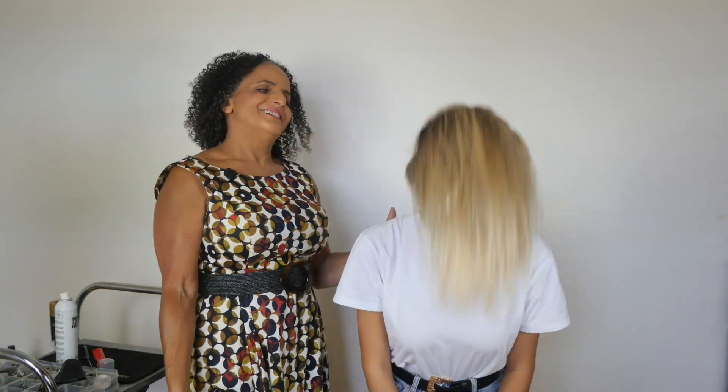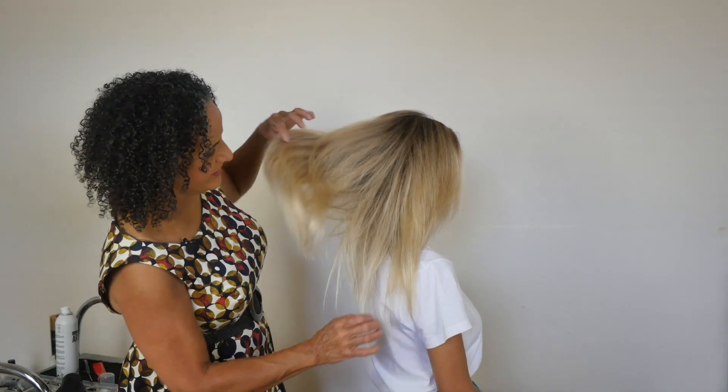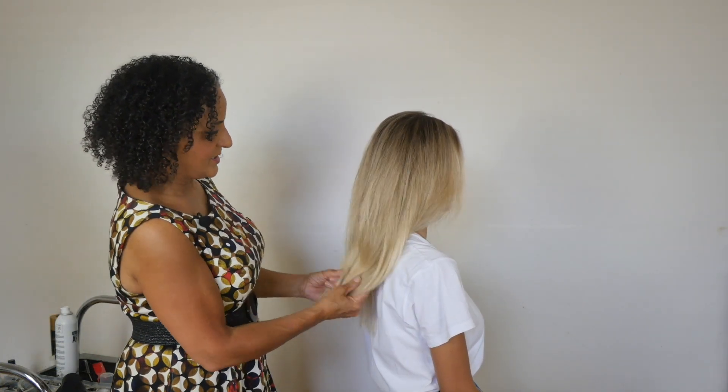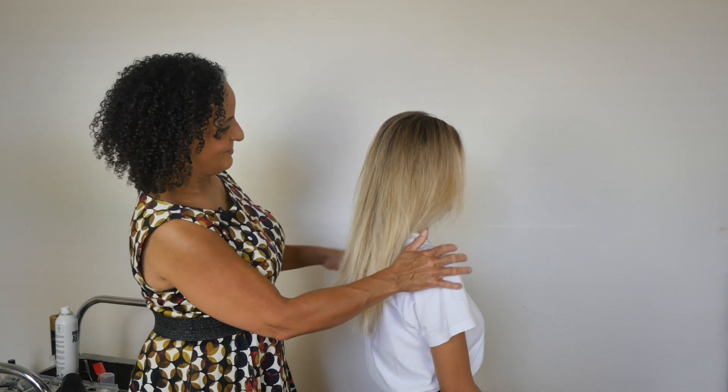Lovely — and we get this beautiful volumized, textured result that's perfect. Now we can actually start styling and curling the hair. The hair feels really thick and it's already got a lot of texture in there, so now you're ready to either curl or style the hair from straight.